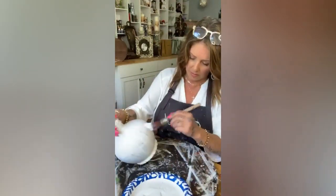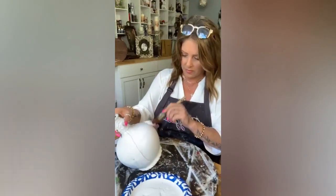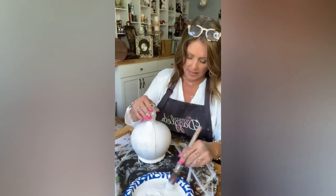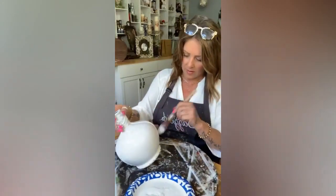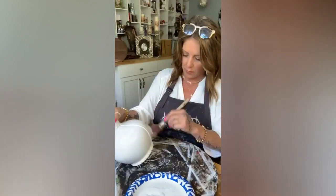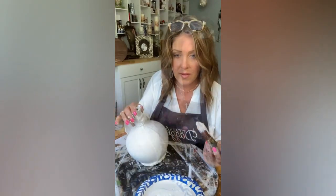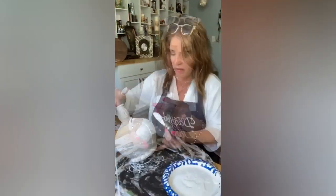This is gonna be really pretty, and then by the time we dark wax it it's gonna really tone down that white and make it look more antique-y. I'm gonna paint those black stripes on there first, and then I've got to figure out what I want to do on these thicker sides over here.